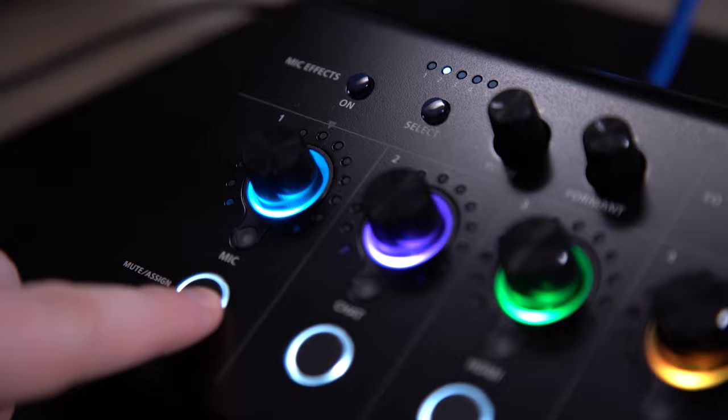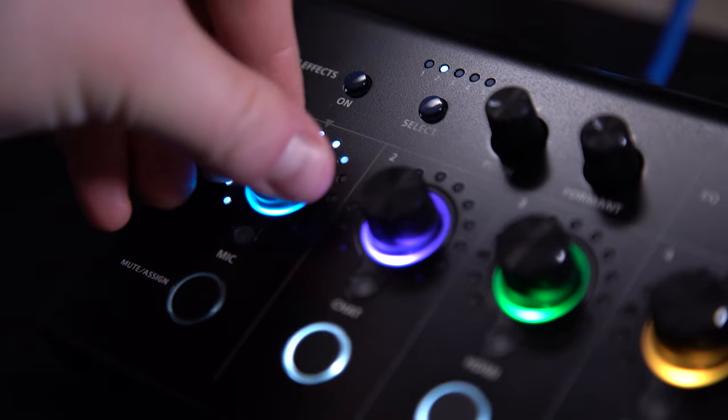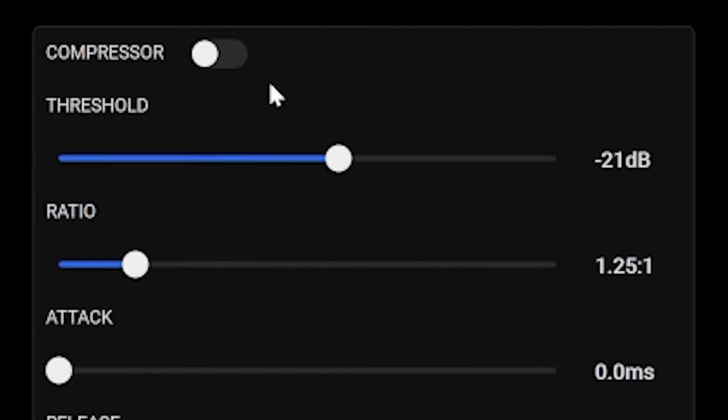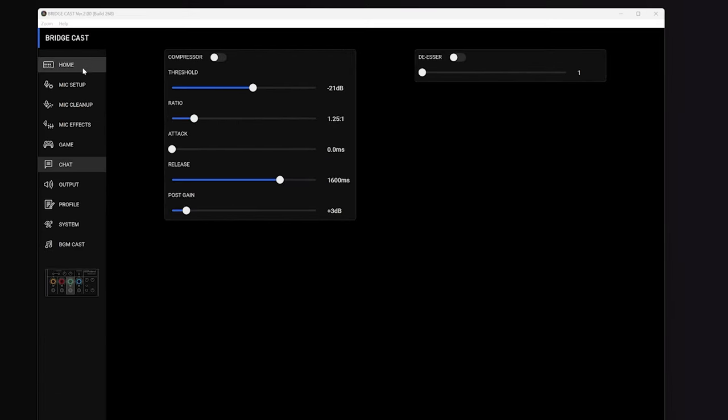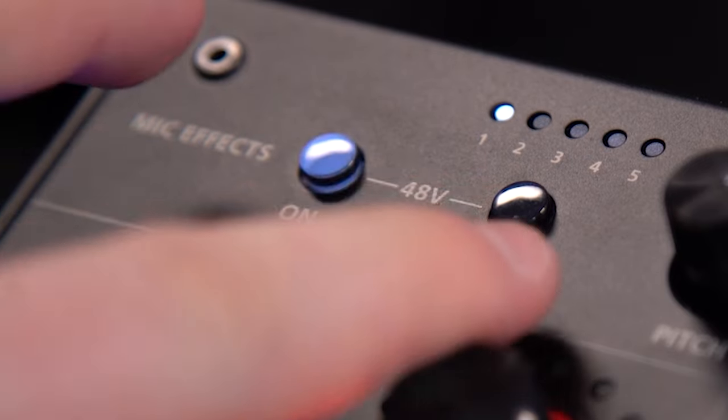You know how your friend Jim loves to eat Doritos right into his microphone while on Discord? We all hate Jim and the loud, wet, smacking sounds he makes all night long — but don't worry, you can use a compressor and a de-esser built into the BridgeCast to help clean up your Discord audio.